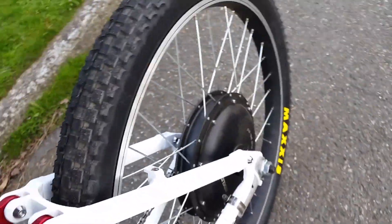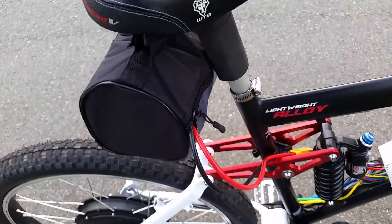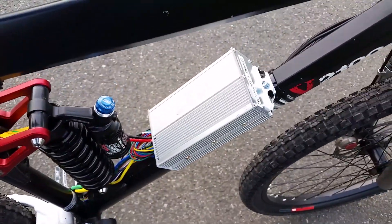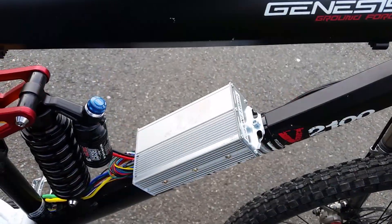So here's my setup: 1,000 watt direct drive hub motor, and the back little bag there — seat bag — is my 12S LiPo pack. Those are 4S 16 amp-hour Multi-Stars, to a 12 FET SineWave Z Chang 3077 MOSFET controller.